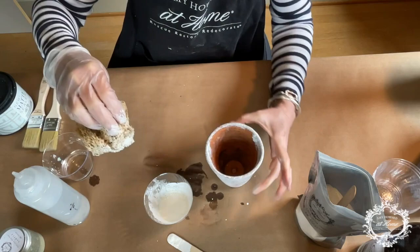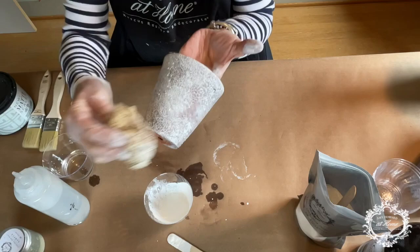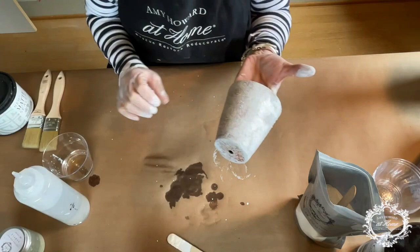Just like that. Because it is milk paint, you must seal it — it is water-based and it would run off if you didn't. Go ahead and get it all over your surface. We are going to let this dry.